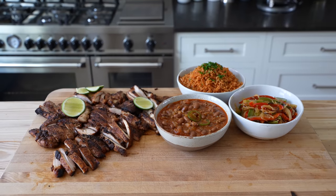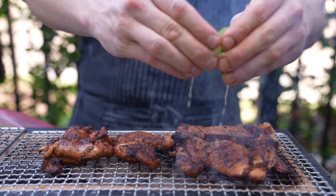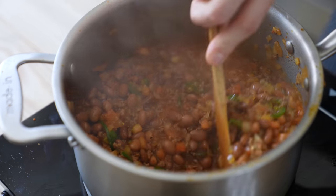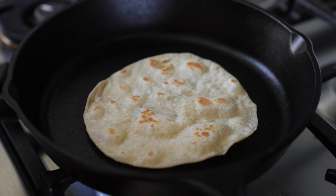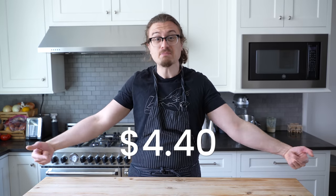Today we're making fajitas. This is commonly served at Tex-Mex restaurants. I live in Texas, I eat it all the time — big fan of it. But it is insanely expensive for what you actually get: it's meat, vegetables, some tortillas. But if you make it from home and you're conscientious of the ingredients you use, you could have something arguably significantly better for a significantly lower price. We're doing the meat with all the accoutrements — vegetables, beans, rice, tortillas, everything — and that's all for this price per person.